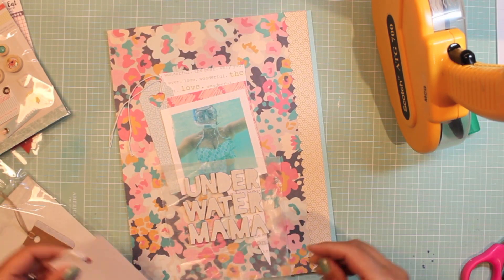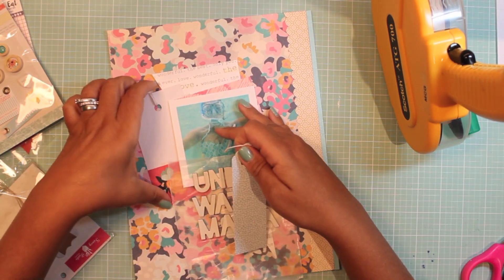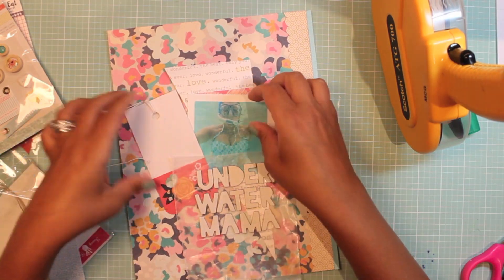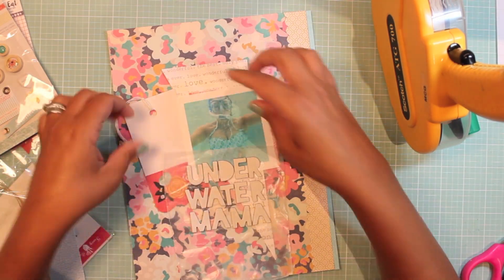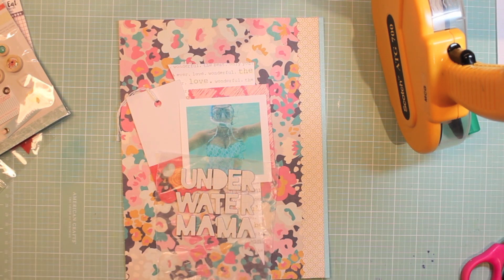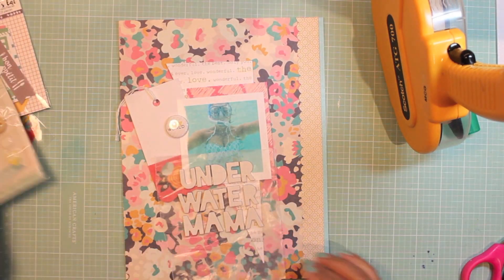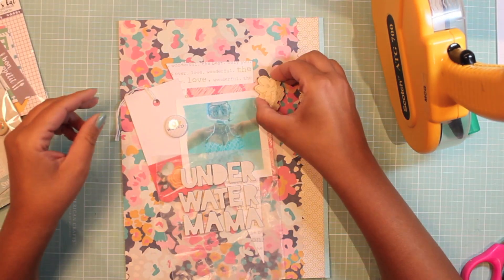I'm layering as usual, using up leftover pieces of paper — some triangular shapes from previous layouts. I like the color combination and I'm going for a central focus here on the page. I brought in some border punches and border strips to cover up the branding strip.